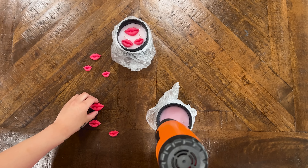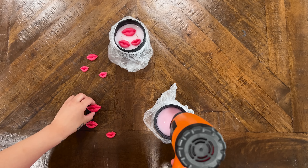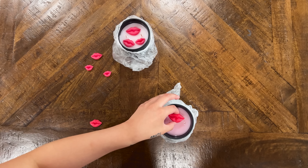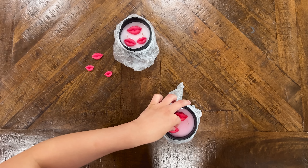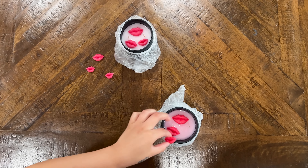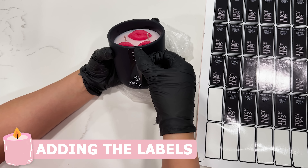Once the molds are done and it's been 24 hours, I'm going to hit the top of the candle with a heat gun once more, but this time I'm just getting it wet so that I can lay the molds on top and they can stick. Once I stick those molds on, that's where they're going to stay, so I have to be very fast and careful. Then I'm going to let those dry again for another 24 hours.